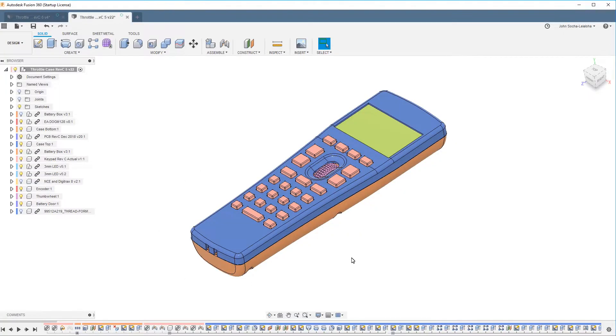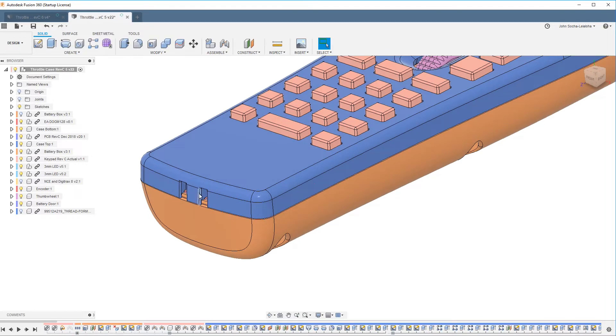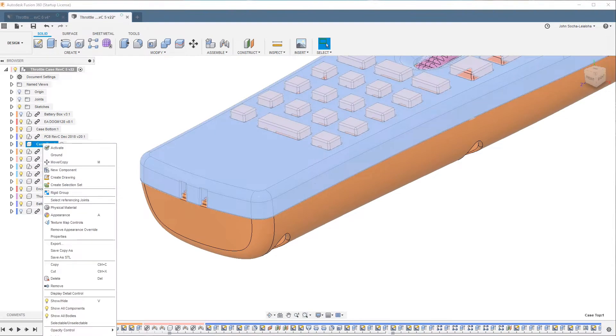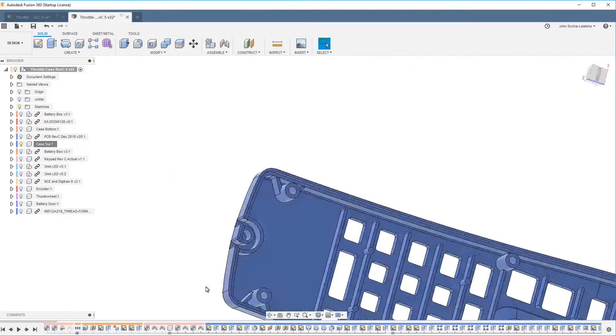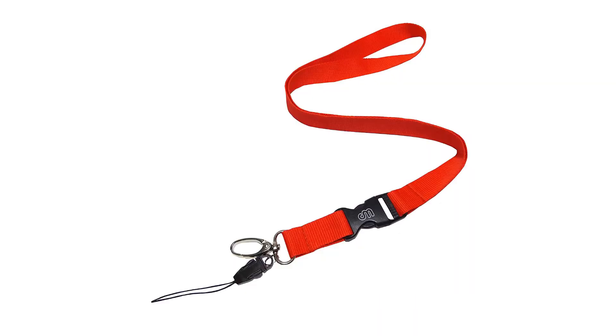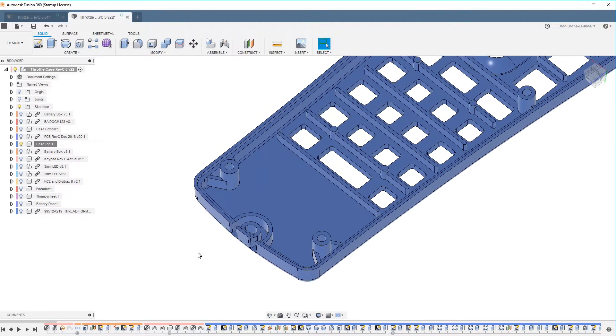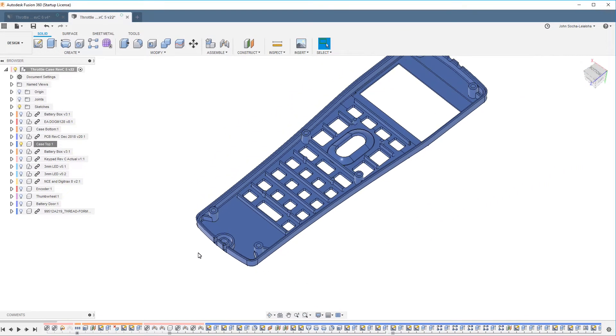The last time I showed this throttle, it wasn't quite ready for injection molding — there are a lot of little details I needed to work on. One of them is this opening here. This is for a lanyard. You can get these cell phone lanyards that have a loop of thread that you can push through here, and then you can put it around your neck. That way, when you're working on the layout, you can have both hands free because you can just put the throttle down in front of you, held by the lanyard.